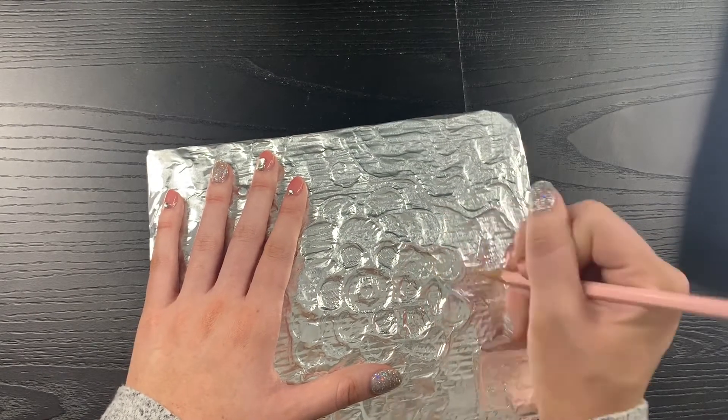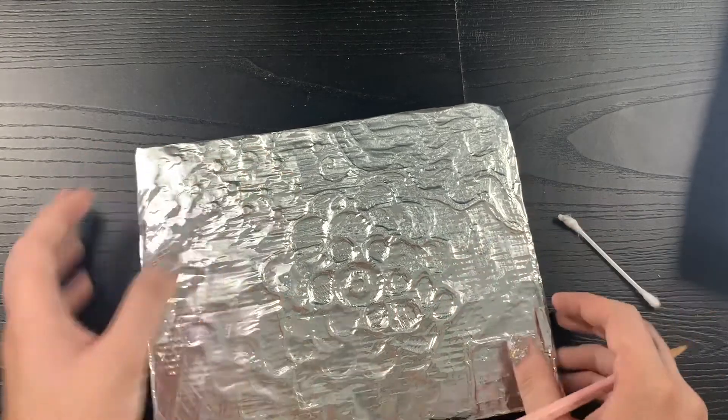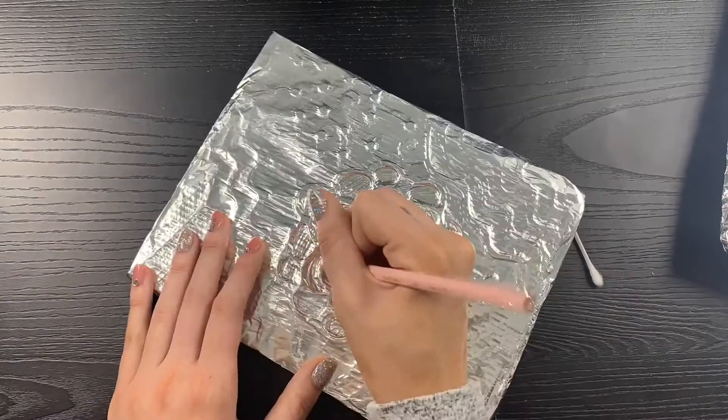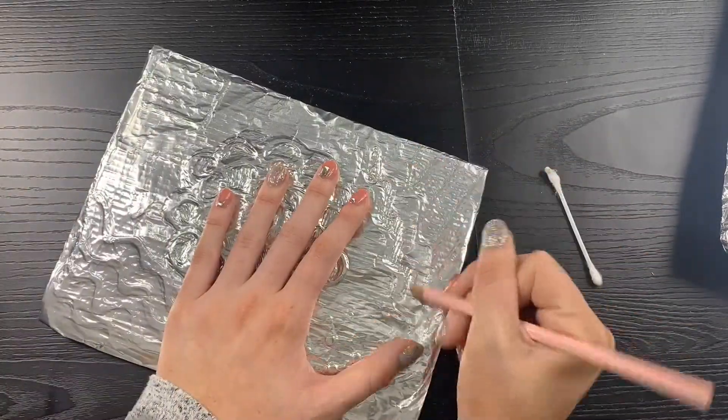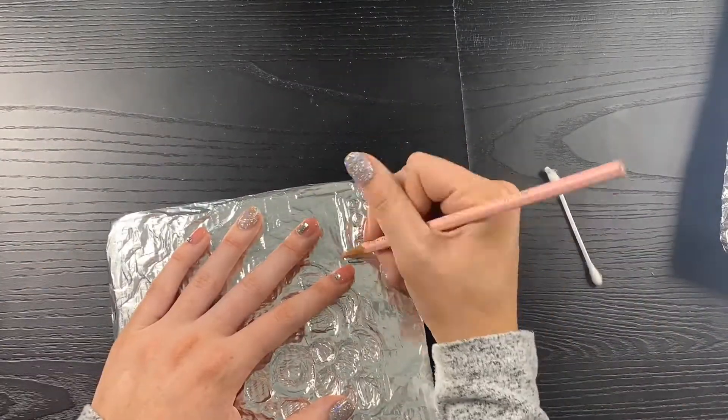Alright everyone, have a good time. I just want to remind you: if your design is really sticking out of your surface, don't wrap the foil too tight. Let's try to avoid those rips.